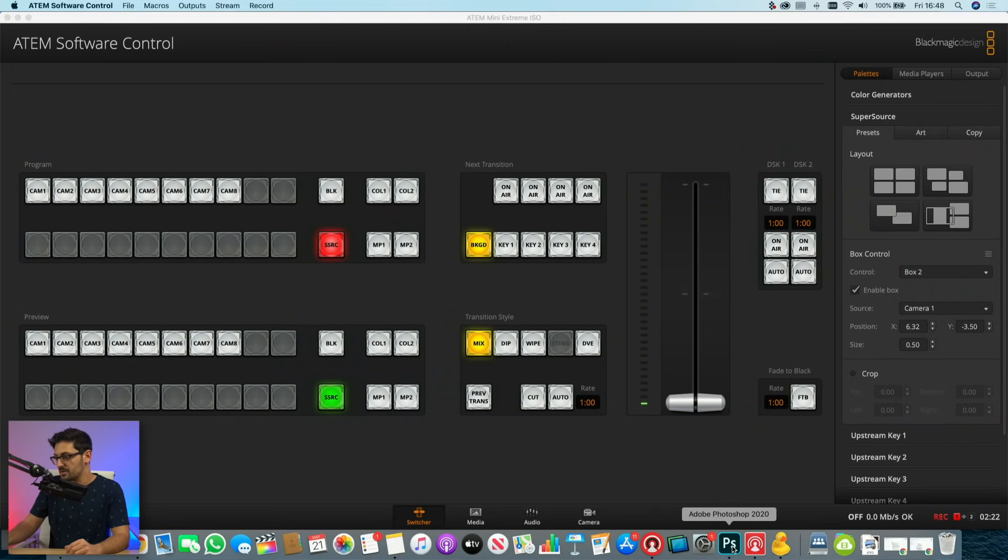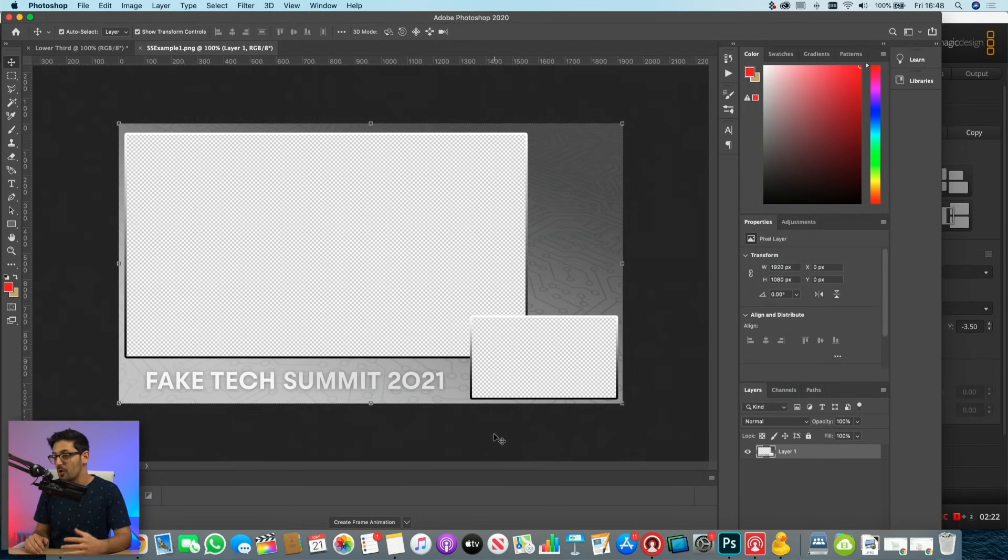I always like to personally use foreground graphics. You can have graphics either behind the video sources as the background, or in the foreground. I tend to use foreground unless I'm doing a moving background. To start, I come into Photoshop and I've knocked up a little fake tech summit example of what our SuperSource shot is going to look like — a foreground graphic with transparent areas where the camera feeds will go. I've created a 16-by-9 box for my overhead shot and a smaller 16-by-9 box for my face cam.